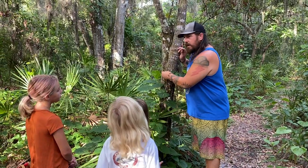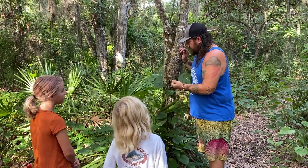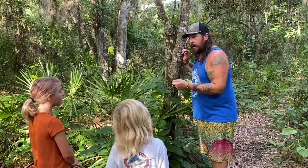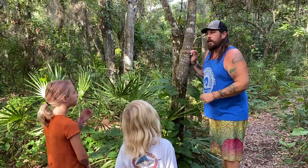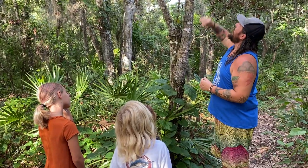We're going to be collecting these air potatoes so that they can't spread. You guys have seen me in the past when I've either just torn the vine, or I'll take my knife — on places where it's real thick — and run my knife around the tree, killing all the life up here.